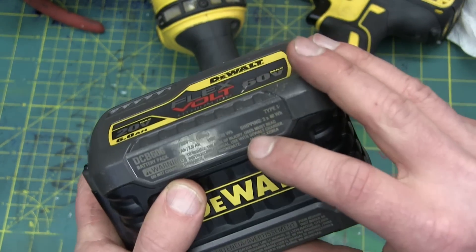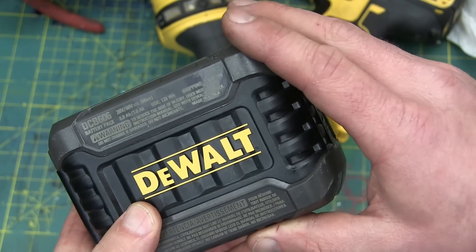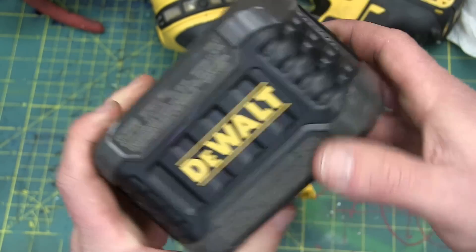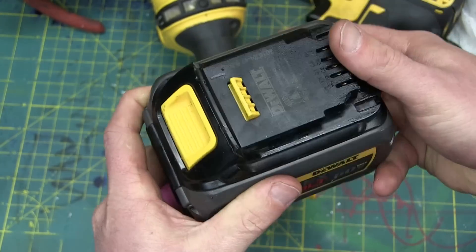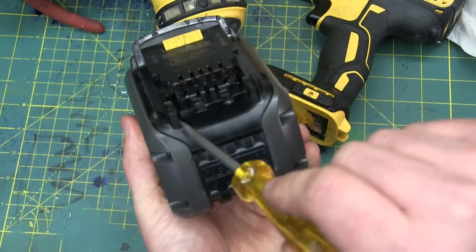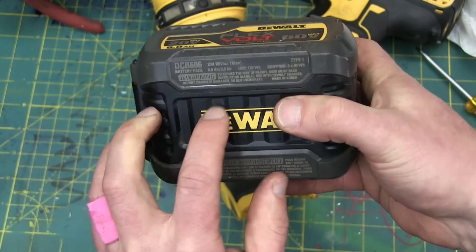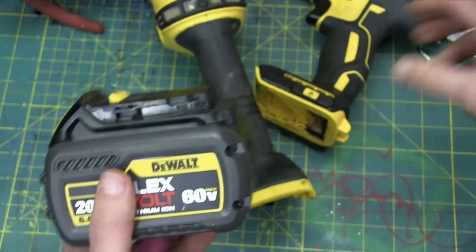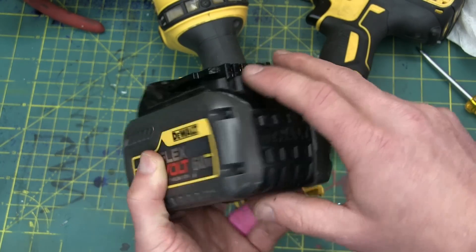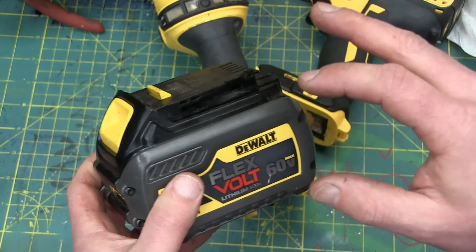If it's over 100 watt hours, you cannot ship it by aeroplane. So what they've gone and done is they have a mechanical switch that turns this into three packs of 40 watt hours that just happen to be packed together, so this can be shipped by aeroplane in this configuration. If these buttons are depressed, now all of a sudden it's one pack that's 120 watt hours and you can't ship it. Whereas the Milwaukee is 162 watt hours and they don't have that fancy switch, so you cannot ship it by aeroplane. Interesting, sneaky — I think it's pretty clever though.